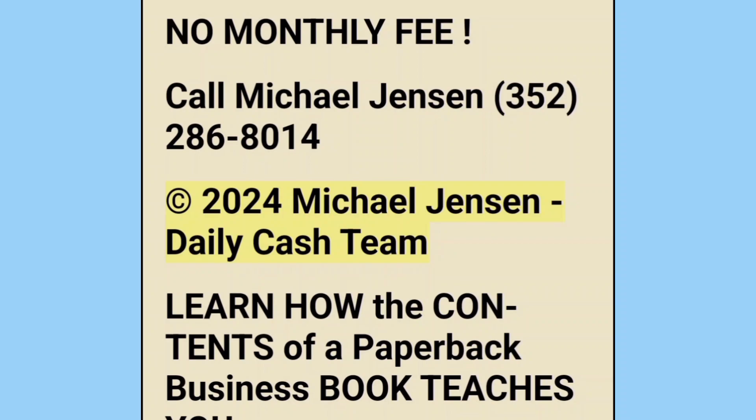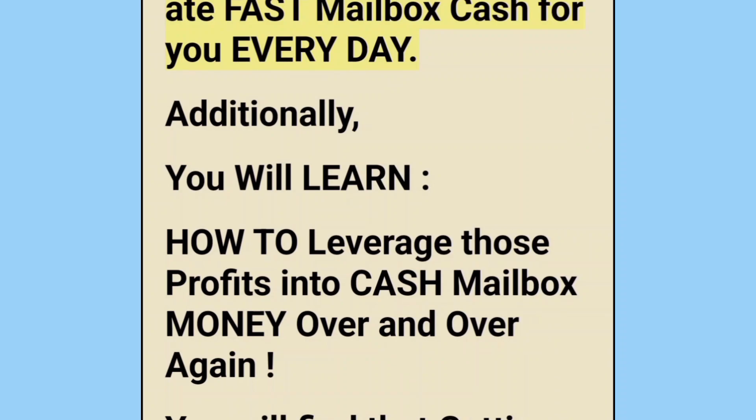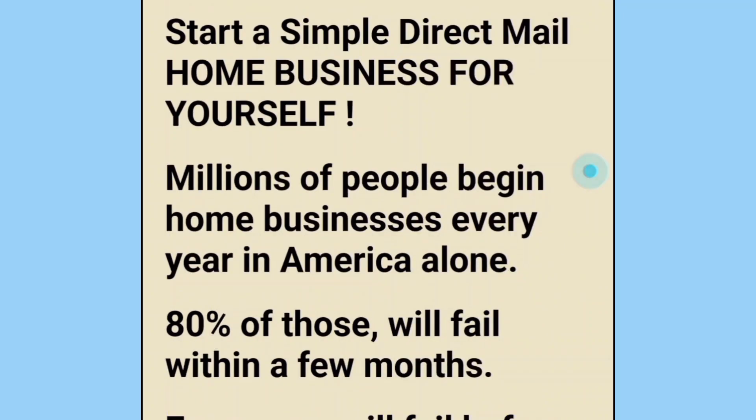Copyright 2024 Michael Jensen Daily Cash Team. Learn how the contents of a paperback business book teaches you how to generate immediate cash profits and then leverage those profits up to 30 times, over and over again. Not only is this book going to tell you how to generate immediate mailbox money, it is also going to let you utilize this book to generate fast mailbox cash for you every day. Additionally, you will learn how to leverage those profits into cash mailbox money over and over again. You will find that getting daily pay money is the real product, and this will become your financial solution.